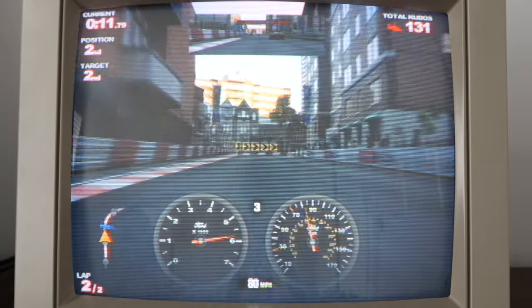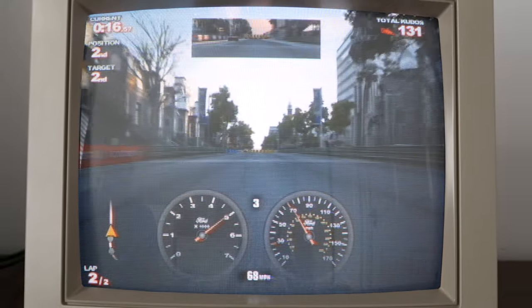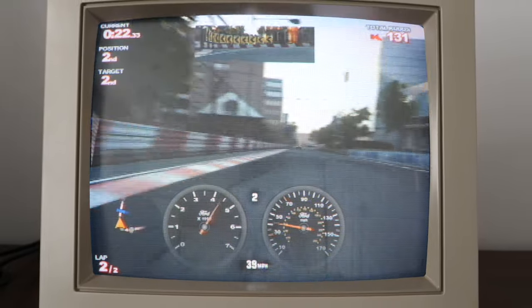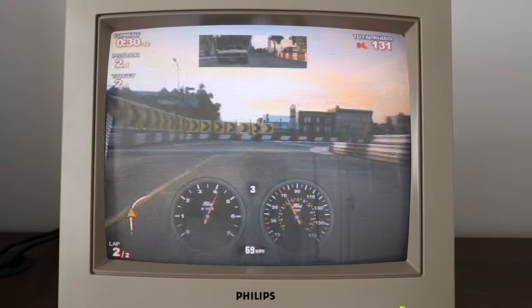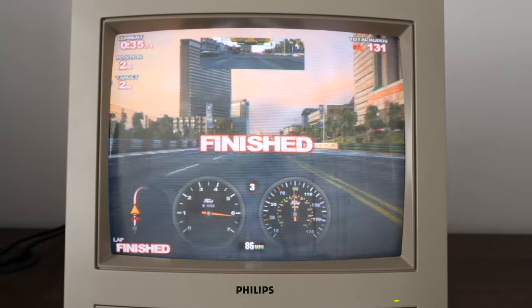I mean, I can't drive to save my life. So there you go — gaming, modern gaming, modern console gaming on an old school CRT monitor. Do it, have some fun, it's a good laugh. Thanks for watching.